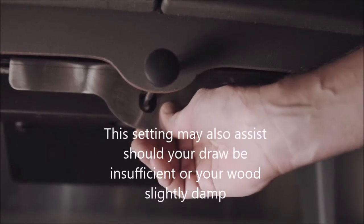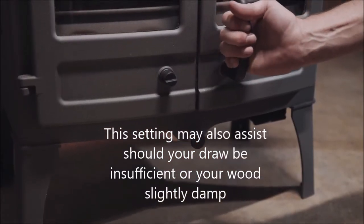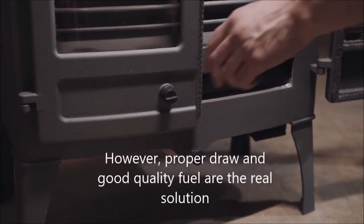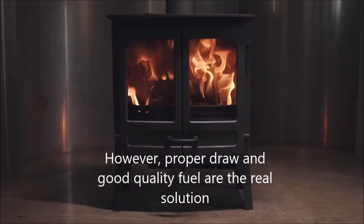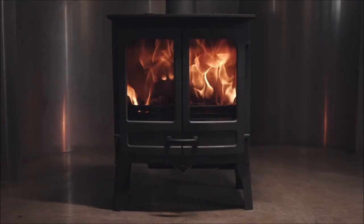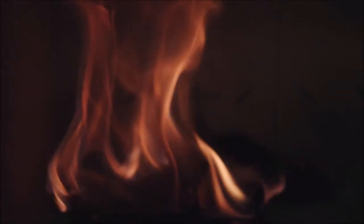Another unique feature is the stove's cool-to-touch handle, allowing for safe and easy refueling. The stove is shown here with high legs, but is also available with low legs or a store stand. It is finished in gunmetal high-temperature paint, but is also available in a choice of seven other colorways.